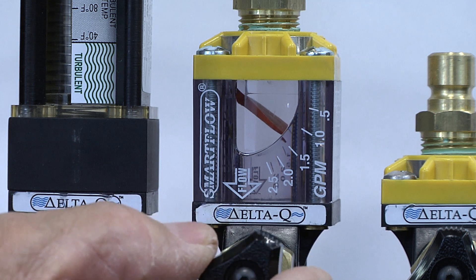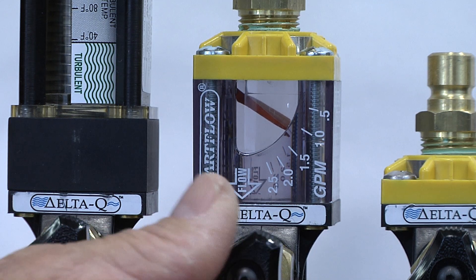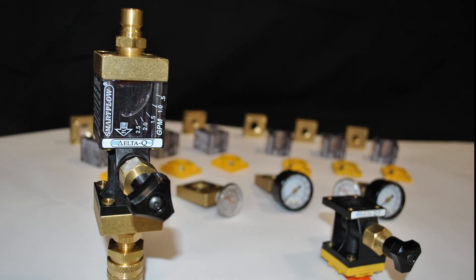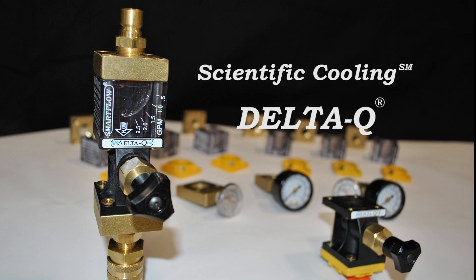In addition, scientific cooling methods can help meet sustainability objectives by achieving effective cooling while using the minimum flow rate necessary. Over the next few minutes, we will introduce and demonstrate the new SmartFlow platform to apply scientific cooling: Delta-Q.